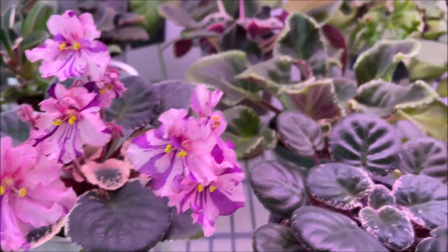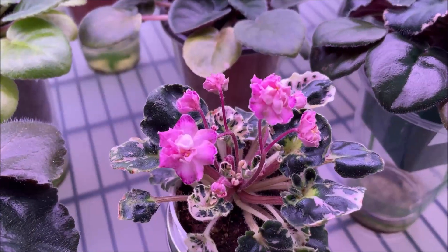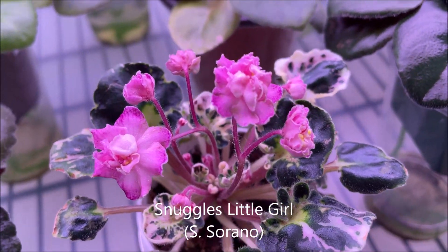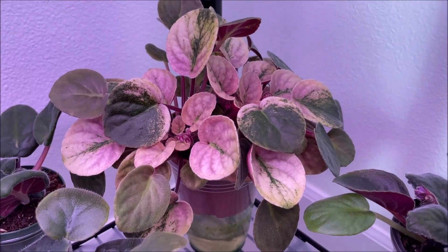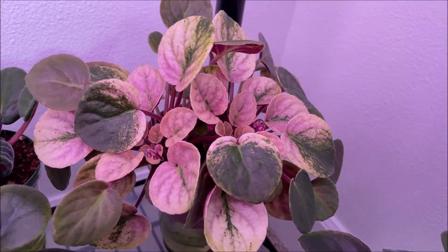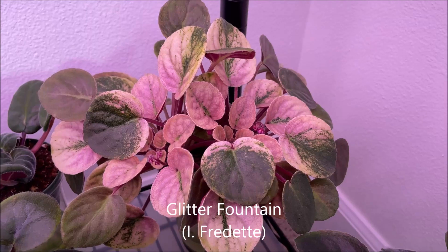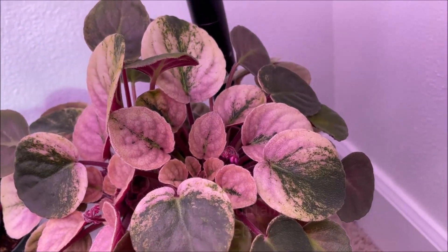And another blooming variegated variety — this one is Mini Snuggles Little Girl, also the first blooming cycle. And here in the corner, not yet blooming, but I wanted to show you the gorgeous variegation on leaves. It has flower buds too. This is Glitter Fountain, a standard trailer by Irene Fridet — gorgeous, gorgeous variegation on leaves.